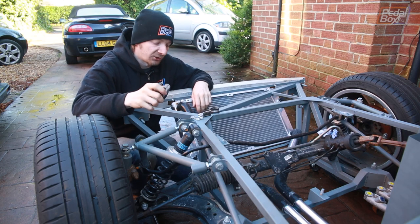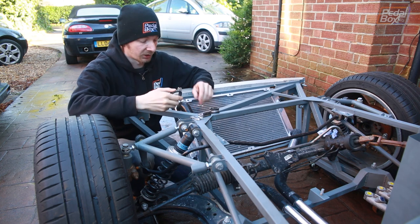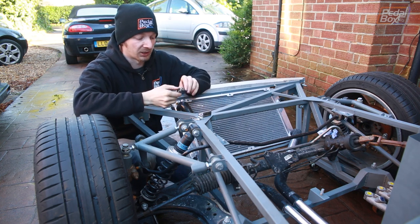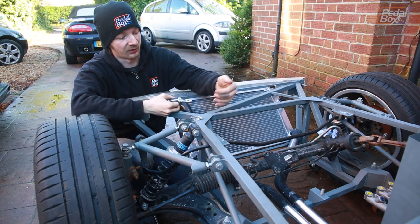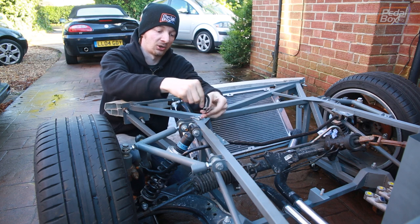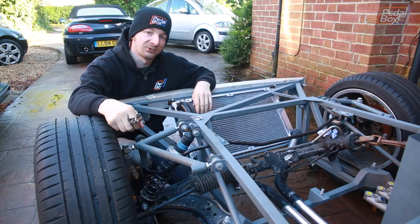Last up, to hold everything in place and stop it wobbling around under the car and working itself loose, we've got some P-clips to go around the coolant lines at the front and bolt them in place on little brackets we've made up that we're going to weld onto the body — one further back with two P-clips holding the coolant lines, and a third on one of our uprights at the front.